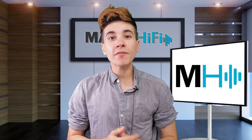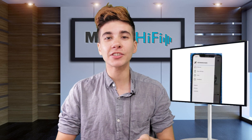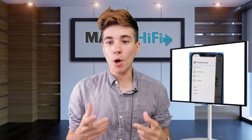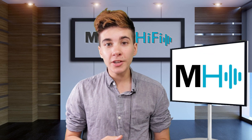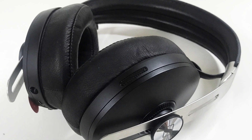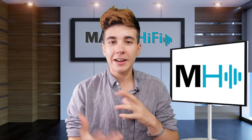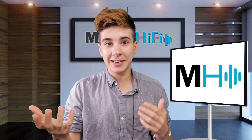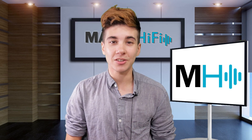All of the noise cancellation modes are choosable via the Sennheiser Smart Control app. This app also has an EQ and lets you activate transparent listening. What transparent listening does is activate the microphone so you can hear what's going on around you. Say someone's trying to get your attention — you can just click transparent hearing on from the ear cup and you'll hear that person no problem. Same thing if you're waiting for your plane to be called, you can still be aware of your surroundings while enjoying your music.